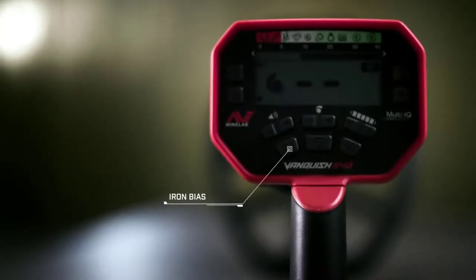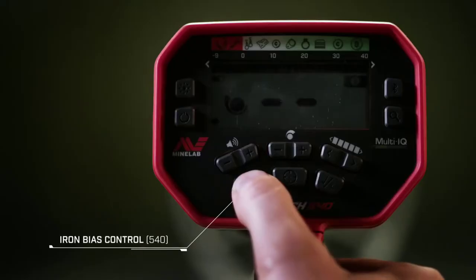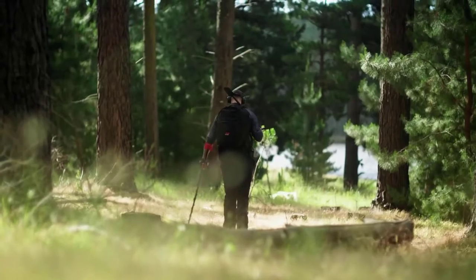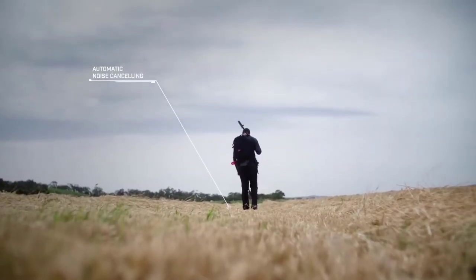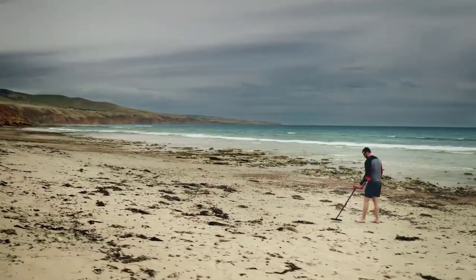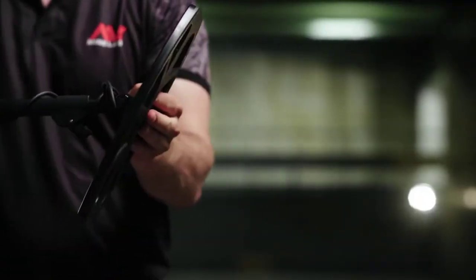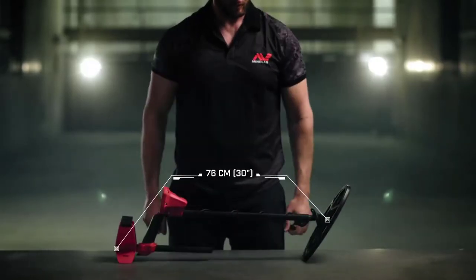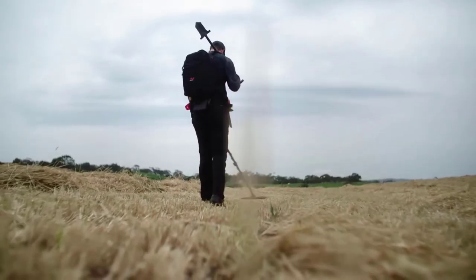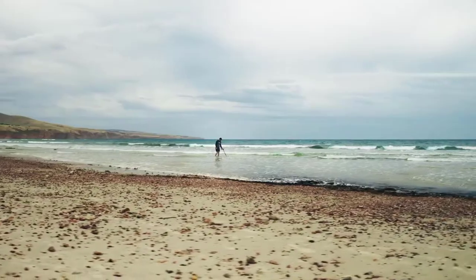With Vanquish Iron Bias, you'll find less trash. Low Iron Bias provides optimum precision. Vanquish was born ready — turning it on will automatically run noise cancel, which puts a stop to any electrical interference, from thunderstorms to power lines, that stand between you and your treasure. With a unique collapsible snap-lock system, Vanquish is easy to pack and go. Its lightweight sleek design means you can detect in comfort for hours without tiring. A water-resistant control pod with included rain cover and waterproof coil means you can take it anywhere, anytime.